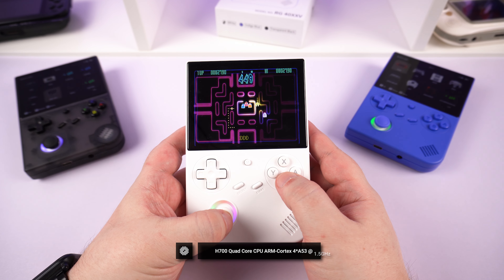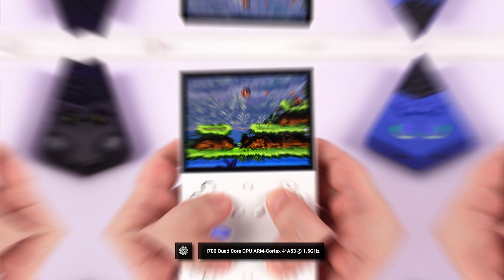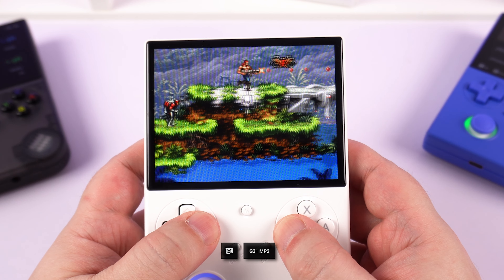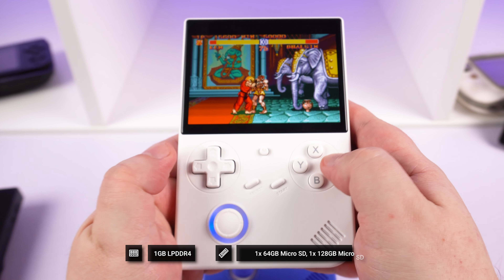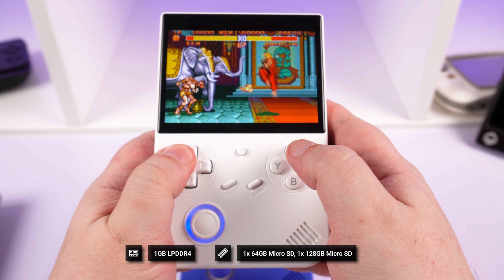The AMBERNIC RG40XXV features the well-used H700 quad-core processor running up to 1.5GHz, with a dual-core G31 MP2 GPU to help with graphics processing. There's 1GB of LPDDR4 RAM, and for storage we have a 64GB card for the OS and a 128GB card for games.